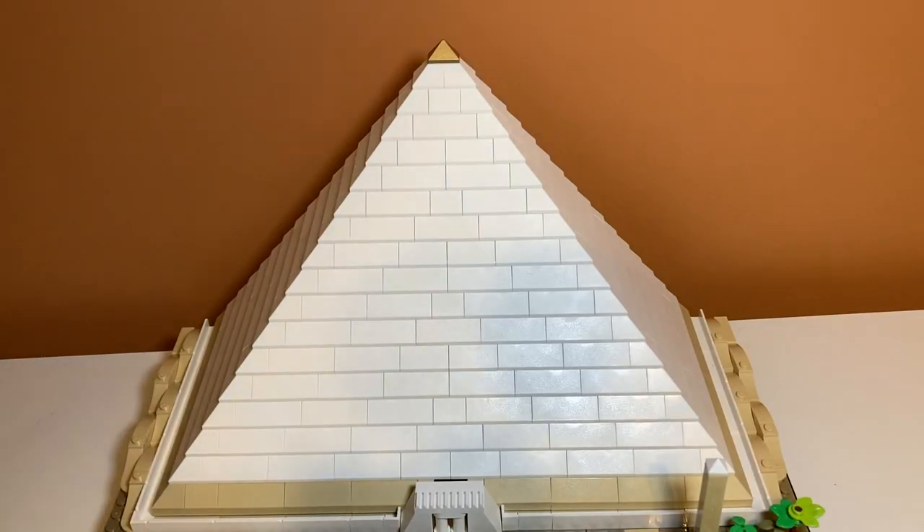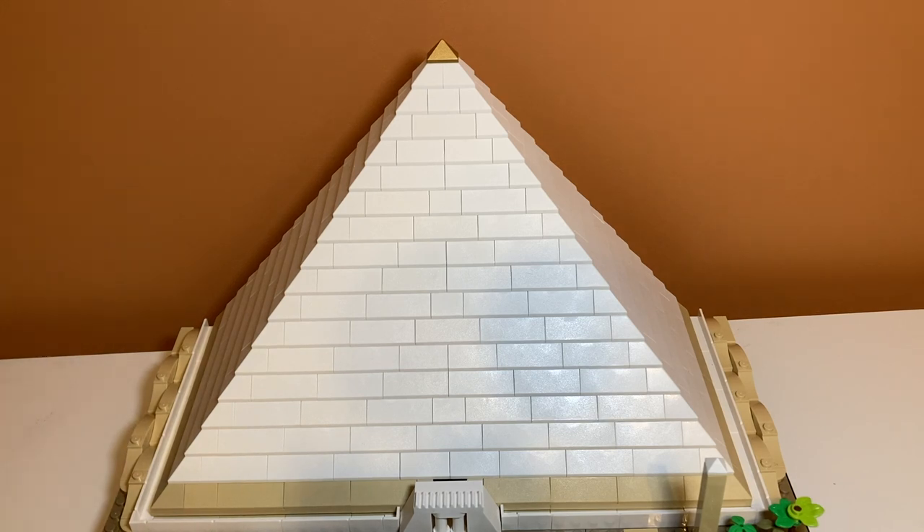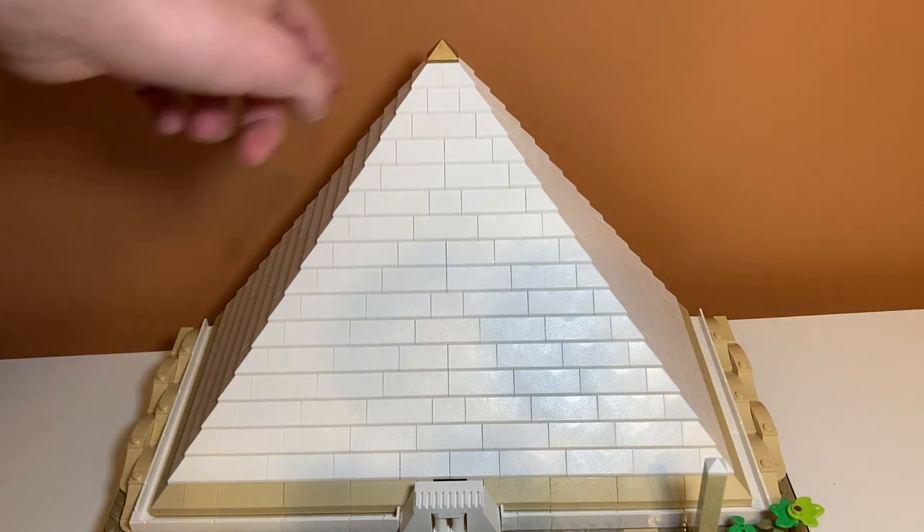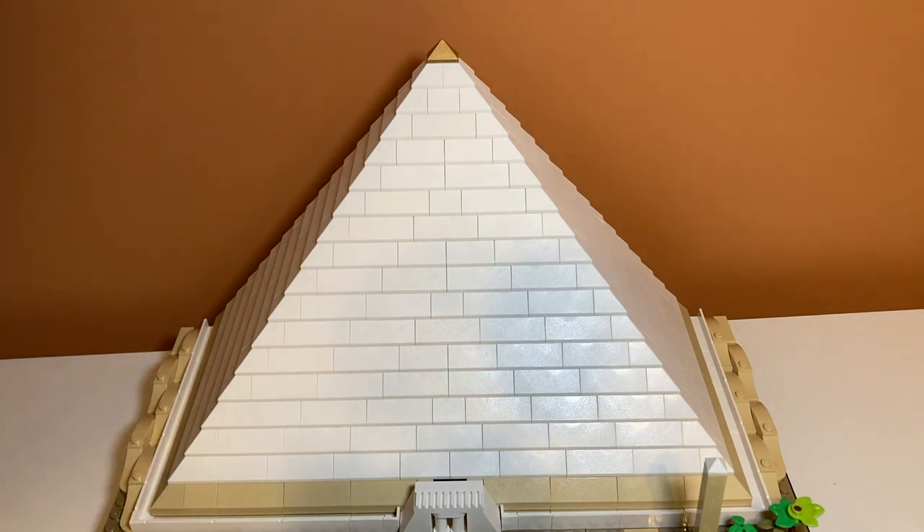Now we get to the actual pyramid — probably what you've all been waiting for. The main pyramid looks really good. It's supposed to represent how people think it looked in ancient times, and I think they did a really good job. I like how it's all white marble or sandstone, with a nice gold piece at the top and a white layer around it — it looks super good.